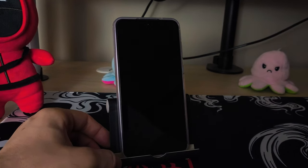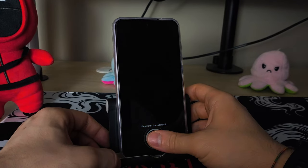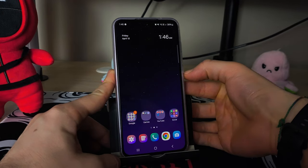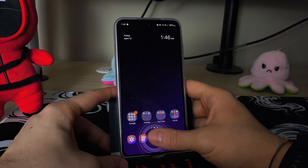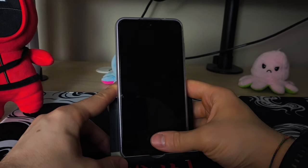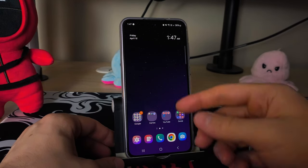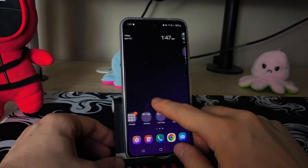Another complaint I have would be the fingerprint scanner, and I have no idea why, but this fingerprint scanner is extremely slow. If it connects and unlocks my phone, it's just super slow — look at how much time I have to spend just holding my finger there. It's just super annoying to be honest, so I'll just use the face unlock.